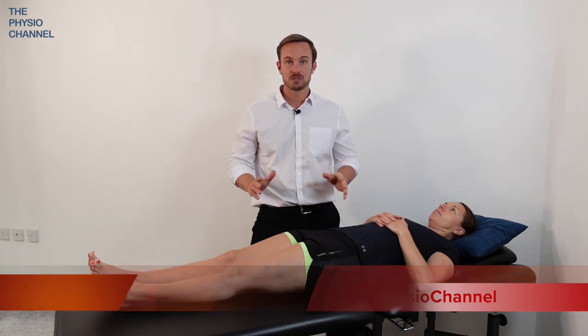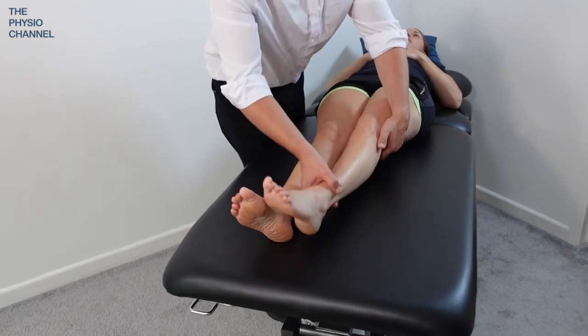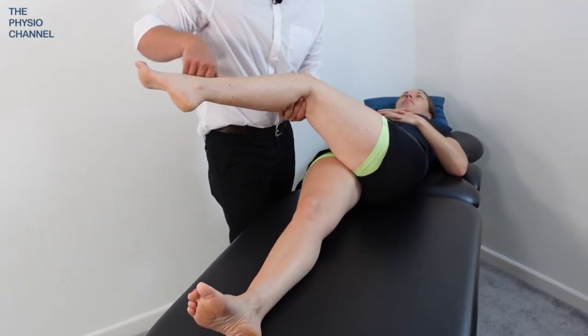Hello and welcome to the physio channel. In this video we're going to show you how to do a long lever mobilization for the lumbar spine.